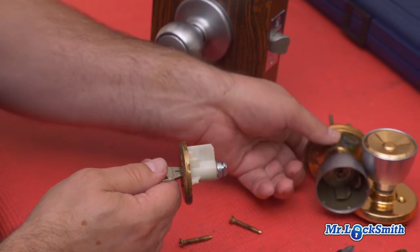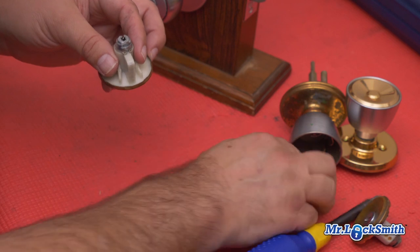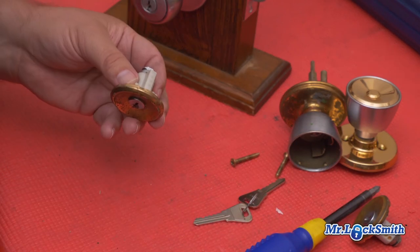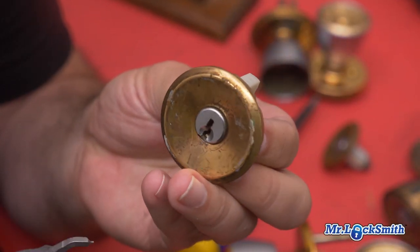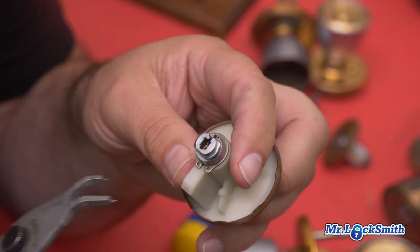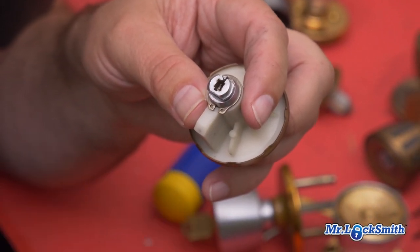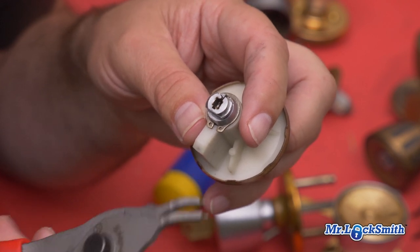Now to re-key it is interesting. If you don't have a key you have to shim it, and again it's a Wiser — easy to pick, easy to shim. So we've got the cylinder. To take out the plug there's a little circlip, and I love this Snap-on tool — it lasts me forever, and if it breaks they give me a new one.